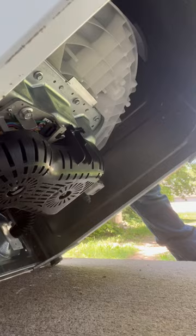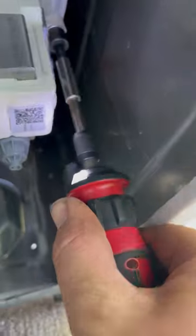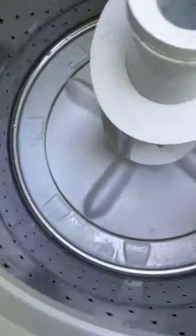The washer was real close to the outside, so we just dragged it outside so we'd make our mess out there and not inside. We take a screwdriver and remove the three bolts holding the pump on — and here comes the mess. It took about a minute to a minute and a half for all the water in the washing machine to drain out.